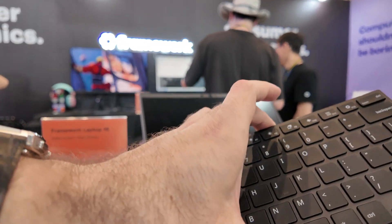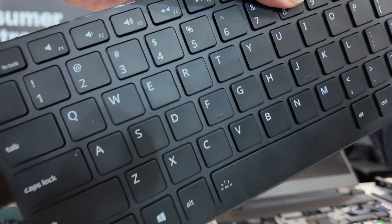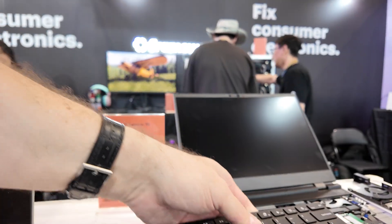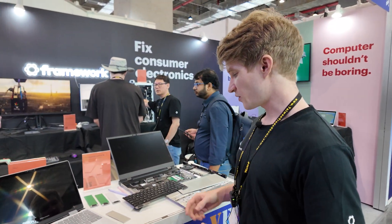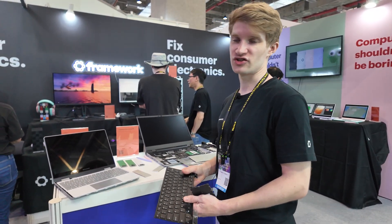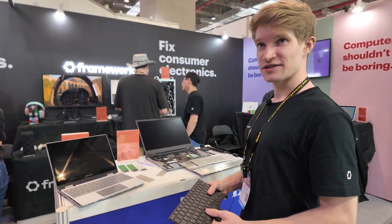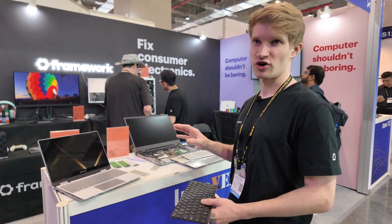We sell keyboards in many different languages for different countries — all of Europe, North America, some countries in Asia like Taiwan. I personally use a keyboard with umlaut, but I type blind so I use whatever keyboard I have and just remap the keys from the configurator.